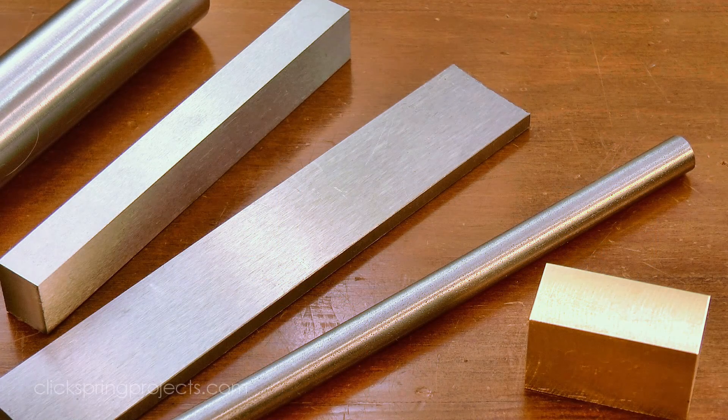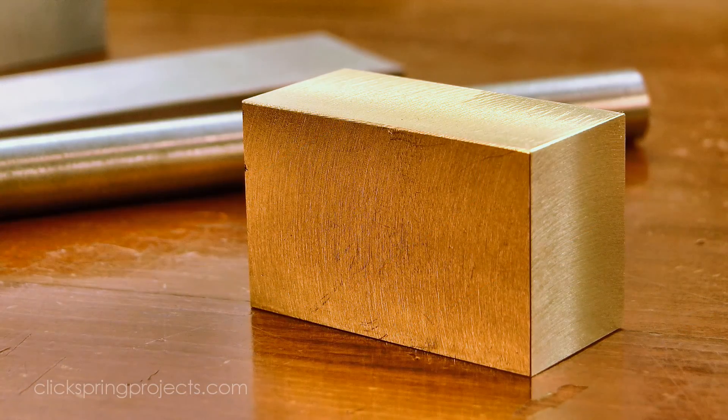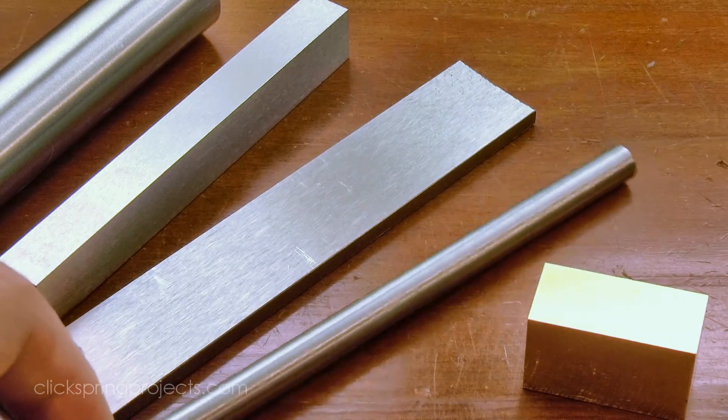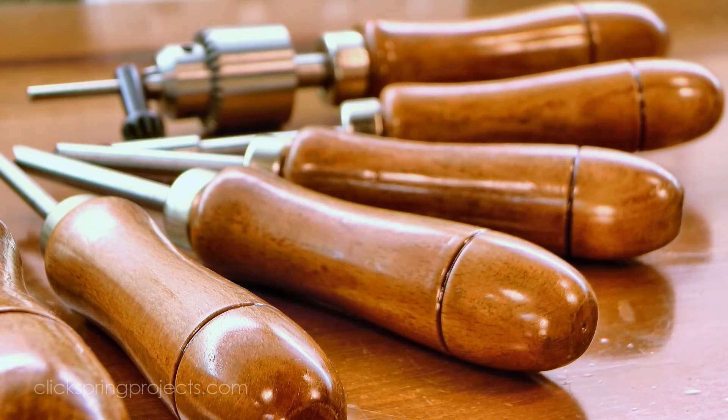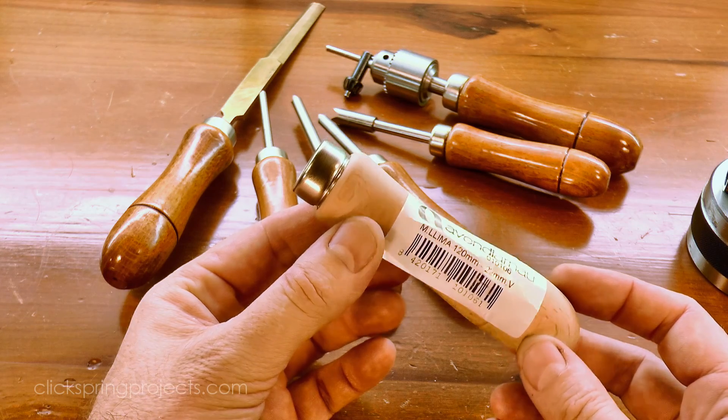So for materials, I'm using O1 tool steel in the form of drill rod and ground flat stock for most of the main structure of the tool. This little brass block will become the jaws, and I'll use some of this EN8 medium carbon steel for the fasteners. I've already set the precedent for wooden handles in my shop by using commercially available wooden handles rather than making them from scratch, and I'm not really set up for wood turning, so I'm going to continue that idea with this tool too.